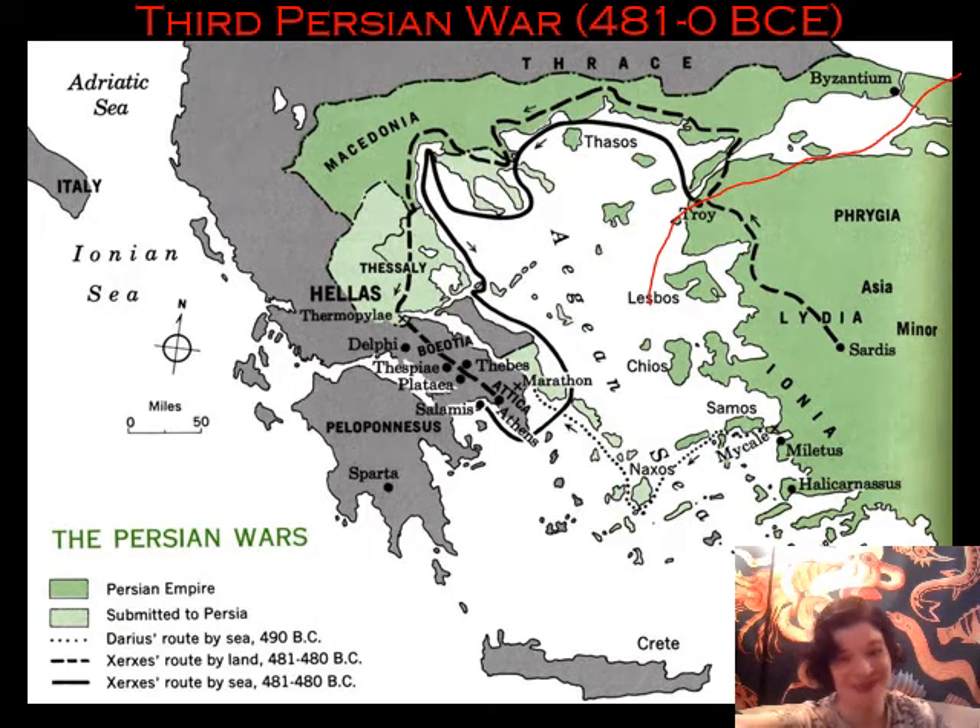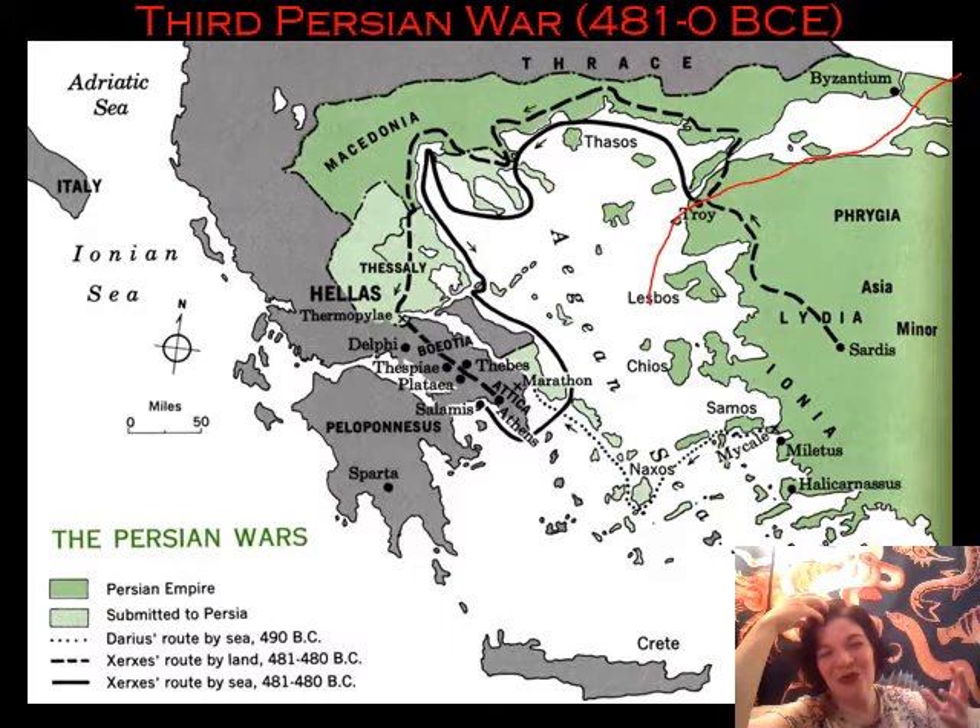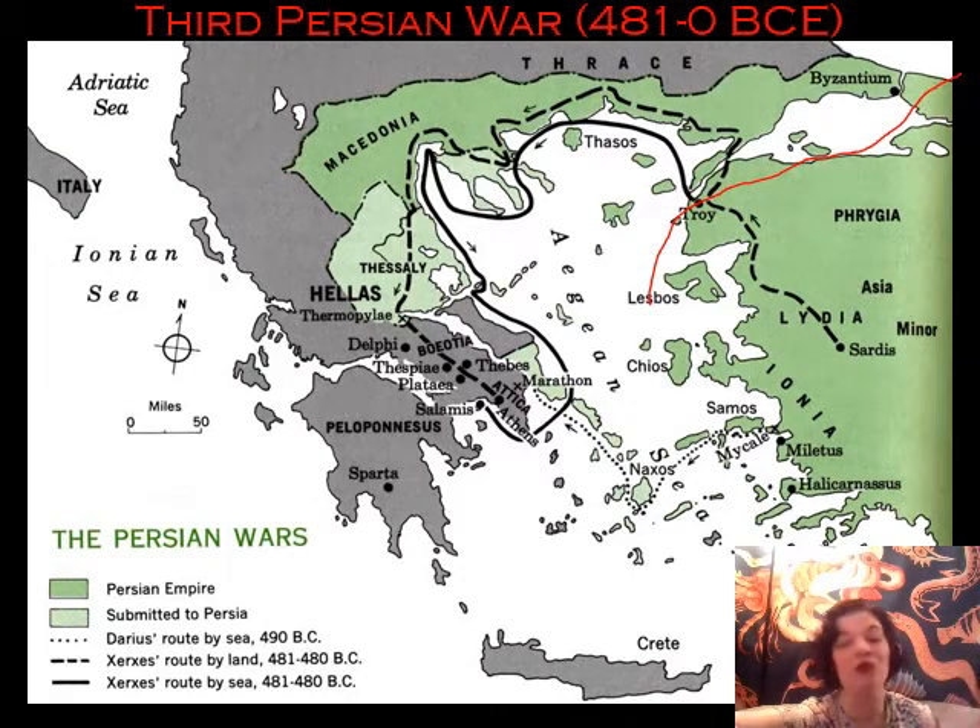Thrace was already part of the Persian Empire at this point — their peltasts are still on Team Persia. Areas like Thebes, for instance, which had never liked Athens much to begin with, was leaning Persian. Of course some Thebans were not leaning Persian — it's complicated. If you're interested, you may want to take either our Ancient Greeks course or Finn's upper-level Greek history course. But we're talking military logistics here.